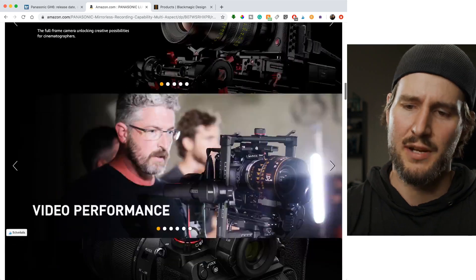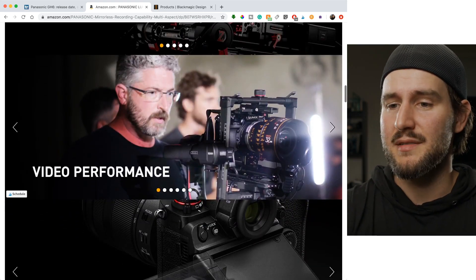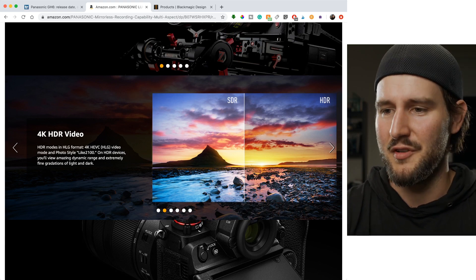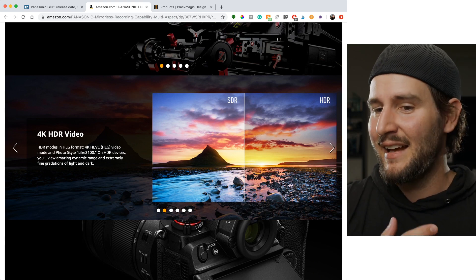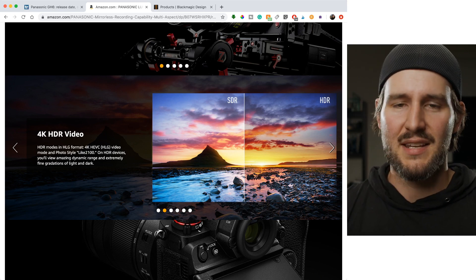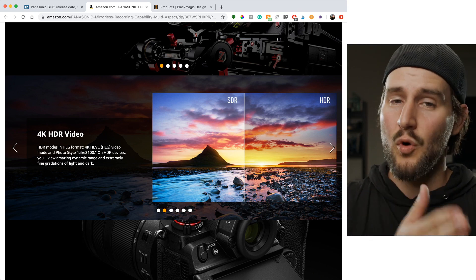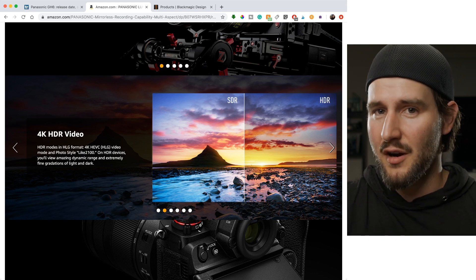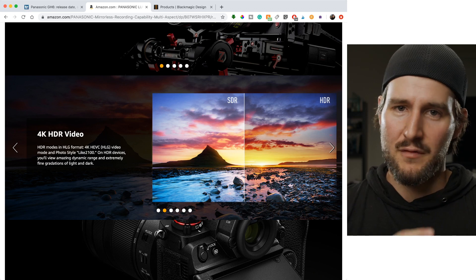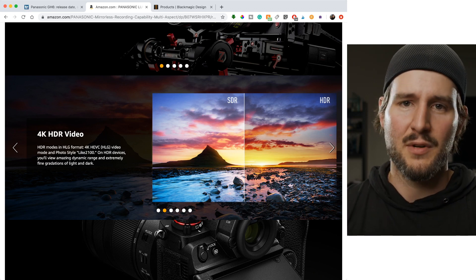What else do we have on the S1H? Well, we've got video performance. This is just the Amazon page, but it's fun to go through and see all the cool features they call out, because this is stuff that is relatively unique still in the hybrid market — something so dedicated to video. There is the S1 and S1R that are more photography cameras, but the S1H, if you're going to do hybrid full frame mirrorless, is the one you want to get.